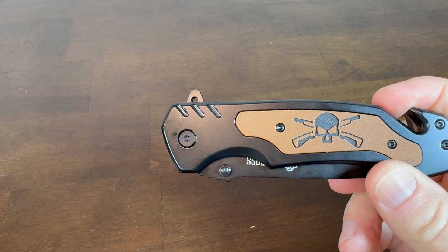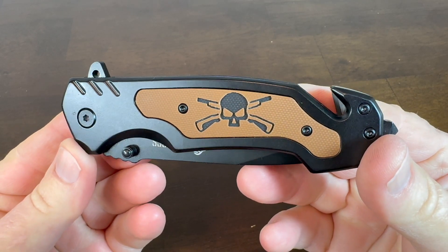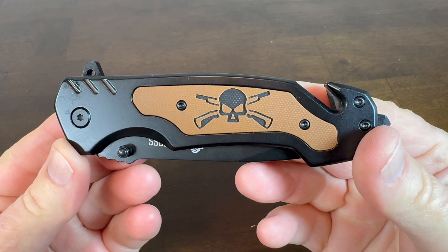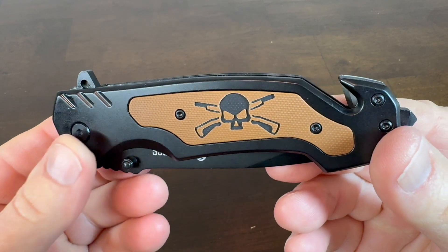Hey, I'm Steve and this is the Ned Foss NF-18 Tactical Folding Knife. My eyes were immediately drawn to the pirate skull on the scales — I thought that was so cool.